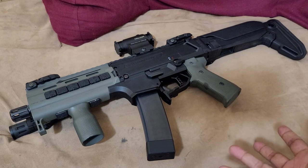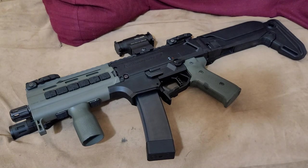I'm going to talk about some of the things that I've done to this gun and give my overall impressions of it after the updates.